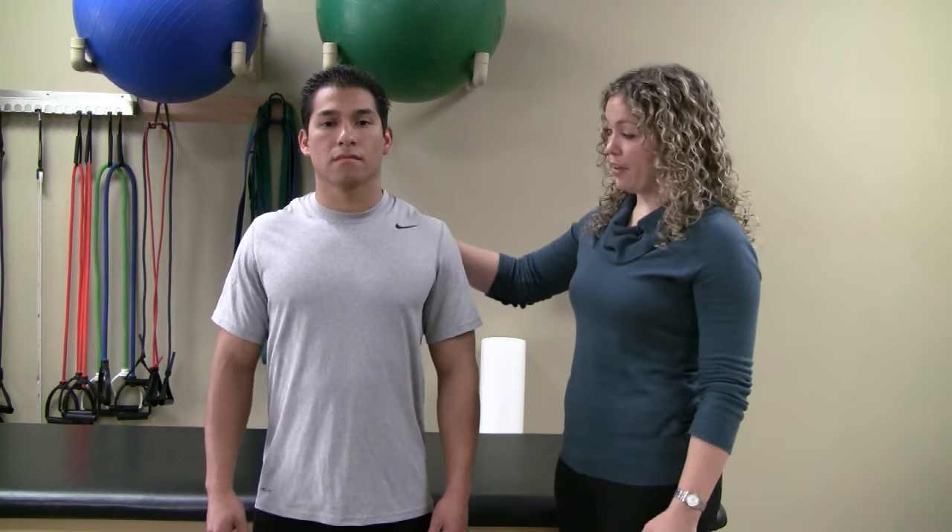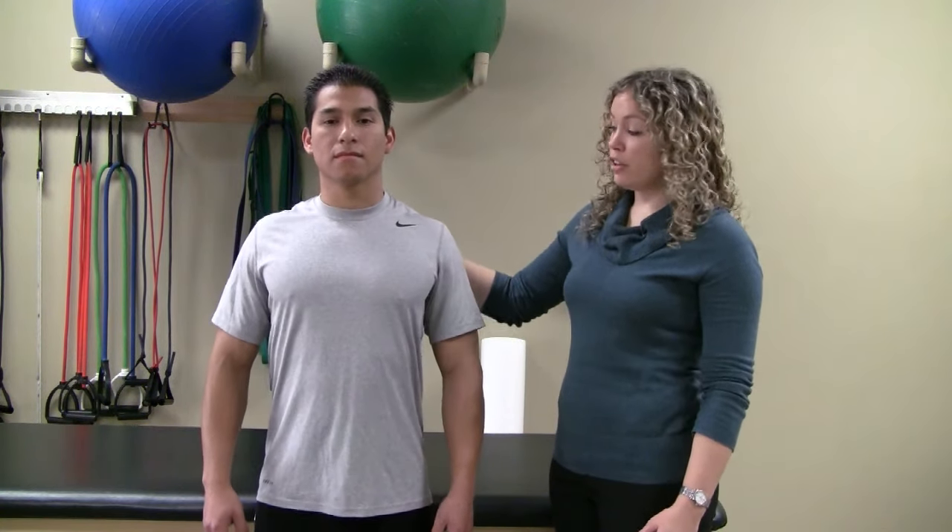The idea is to roll your shoulders back simultaneously while squeezing your shoulder blades together. Your shoulders should follow a slow circular pattern.